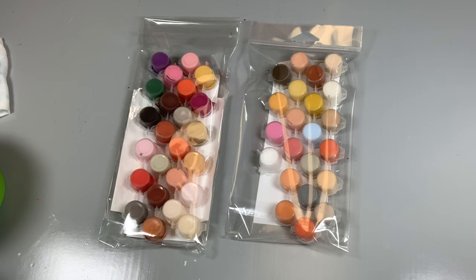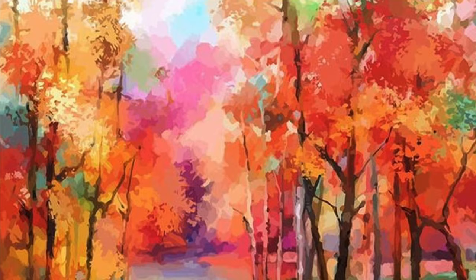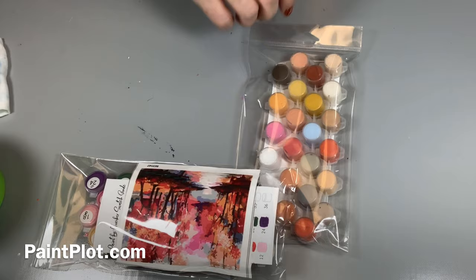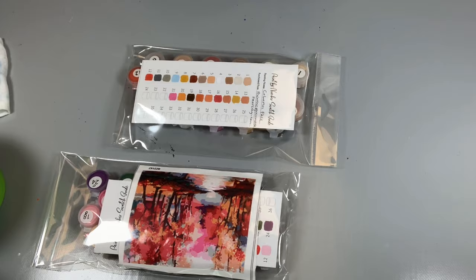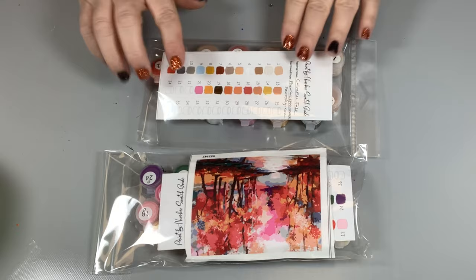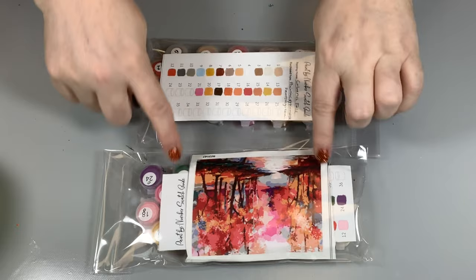What I did want to show you is that I have two of this particular painting. One of them is from Paint Plot, and I had purchased it last year. And this one is from Painting by Numbers Factory. So this was a perfect example of how different manufacturers come up with completely different palettes. I'm going to open up both of these packs and we're going to discuss the swatch guides on each one.